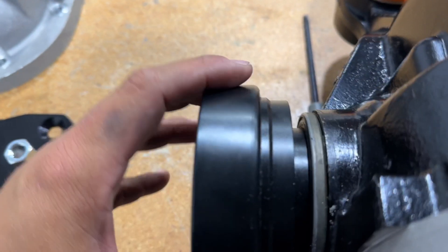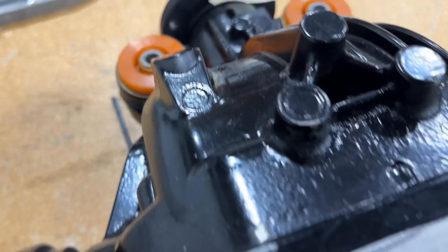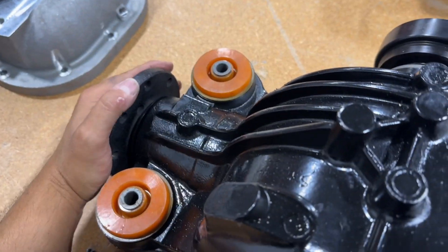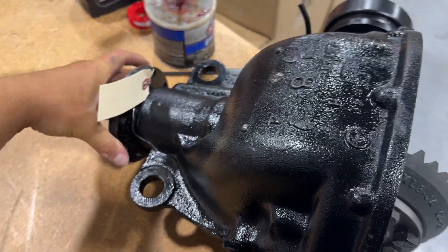They should be kind of flush, and there is free play in them where they can come in and out a little bit on that clip — that's normal. If you build your 8.8 and you hear this, that's just the backlash in the gear, so don't be alarmed. That is a hundred percent normal.